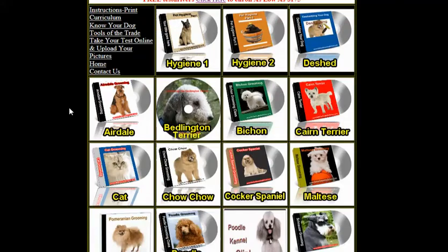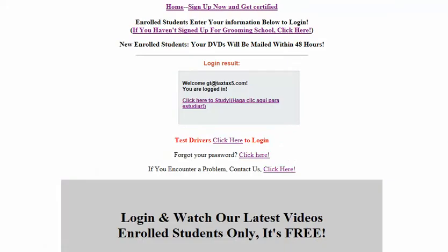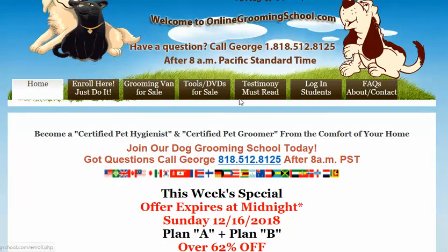That's it in a nutshell — you can watch all these videos once you join, take your test, upload five before-and-after pictures, and take a final test to become a certified pet groomer and a certified pet hygienist. Don't forget to get your free ebook at OnlineGroomingSchool.com. Thank you for watching!